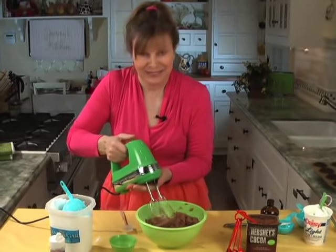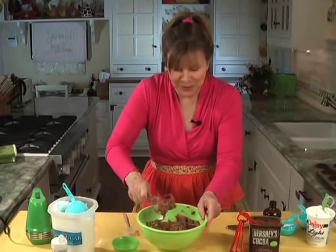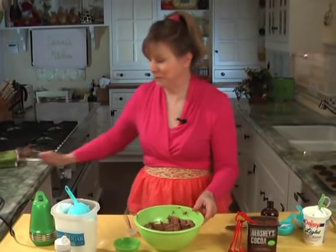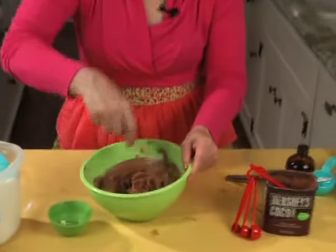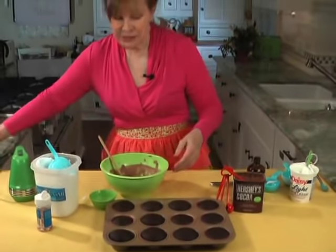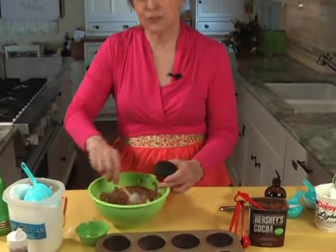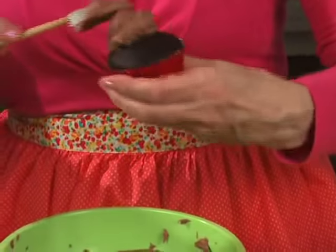Another lesson learned: don't turn the mixer on when it's facing up. So there it is — you kind of stir it up. And here are the cupcakes — this is how they look when they're done. All you have to do now is take one out and frost it. This is plenty of frosting for 12 cupcakes, as you can see. You just frost like that.